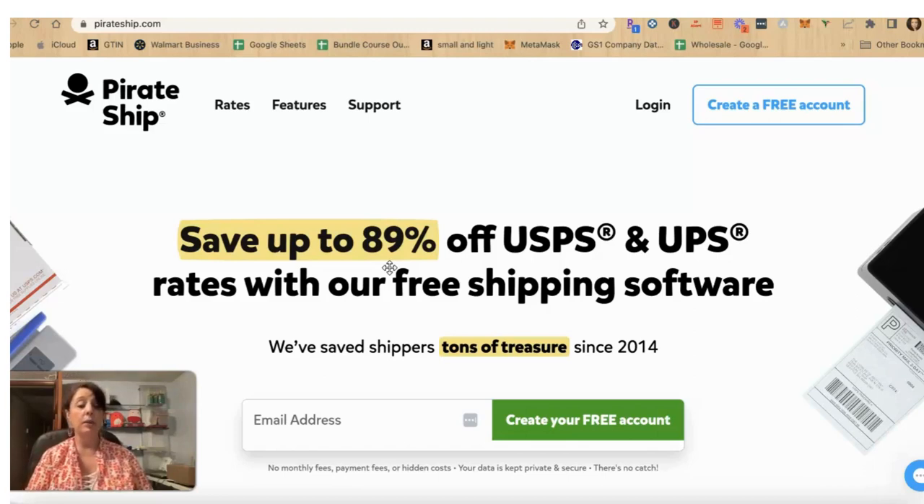I just had sold an item to a customer. They bought two of them. I accidentally only shipped one. They let me know that they only received one, so I needed to make another shipping label. I can't remake the shipping label in my Amazon account, so I have an account with Pirate Ship. You can save up to 89% — it says right on their page. Pirate Ship is free.